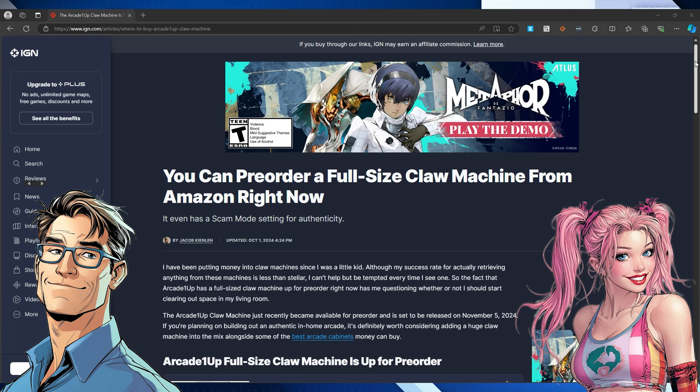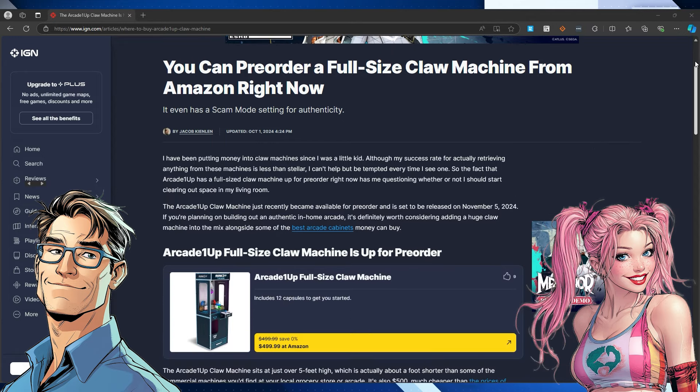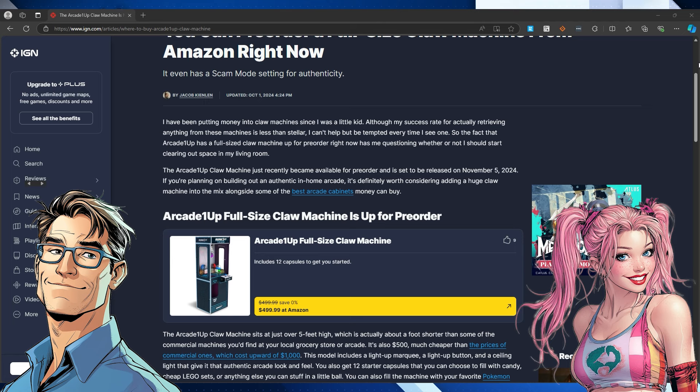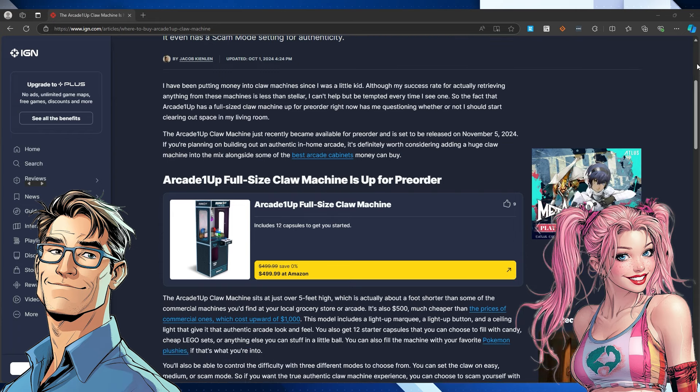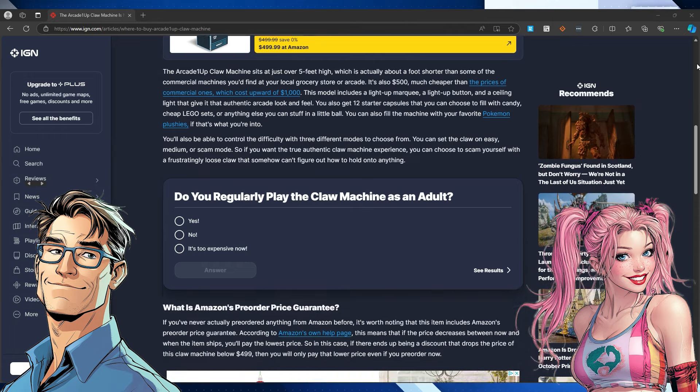We're diving into an article from IGN about Arcade1Up. They're known for their replica arcade cabinets, and it seems like they're branching out into the crane game world with a new full-size claw machine. This is a big one — over five feet tall, with a light-up marquee, that classic button you just want to slam, and even a ceiling light for that real arcade vibe.